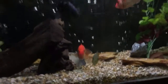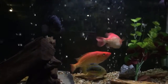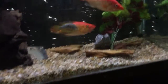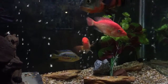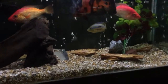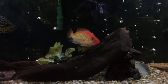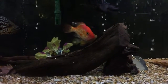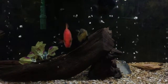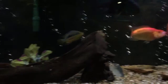The higher temperature for a couple days got these two trying to spawn — a little more bickering, a lot of nice coloration. If they spawn, that would be kind of a cool mix. I don't know if they can or not, but I believe so.